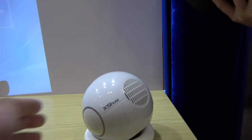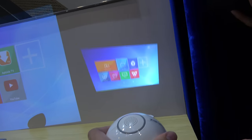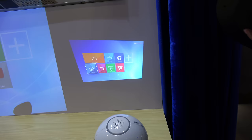So there you have it projecting against the wall, like this way. And you can use the remote control. It can connect with Wi-Fi directly, and you can download the app.